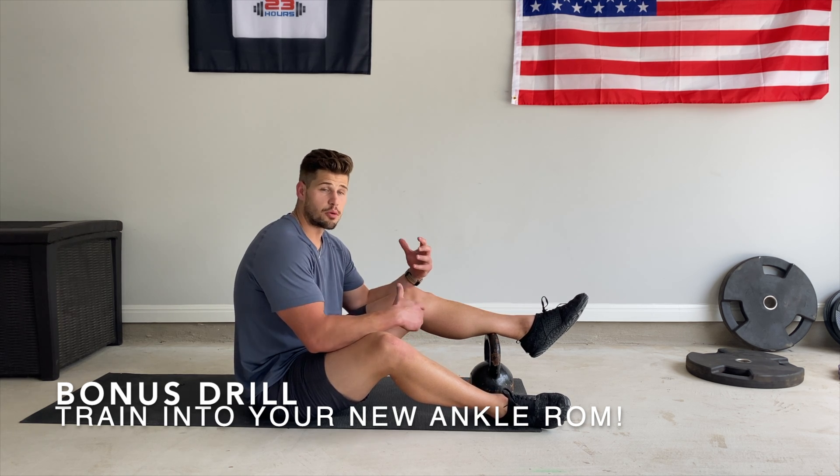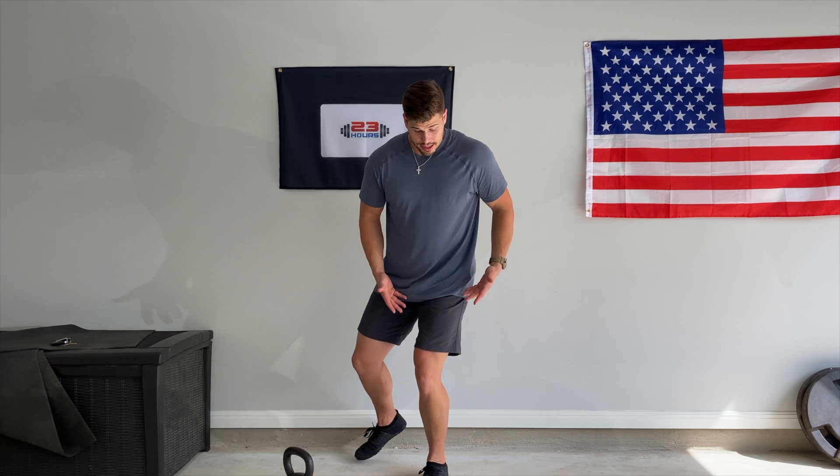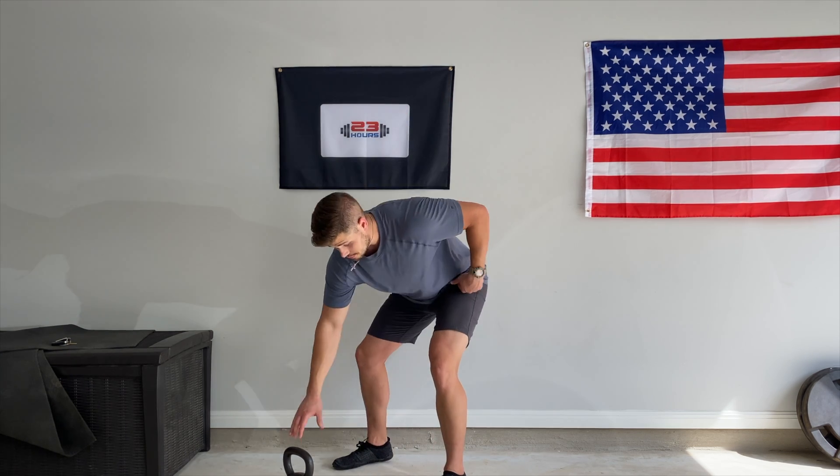The last step — a bonus — is to train into the range you've just opened up. As you increase ankle range of motion, it's very important to train in that range so you can maintain those gains. You also need to stabilize the new range of motion you just created, because your body isn't used to having that additional range, and stabilizing it helps prevent injury.